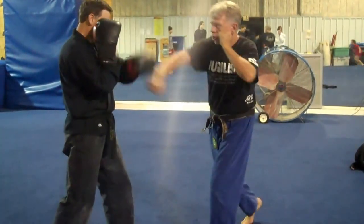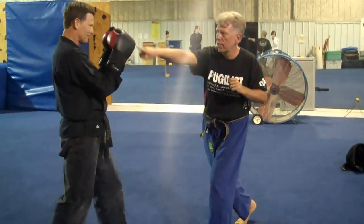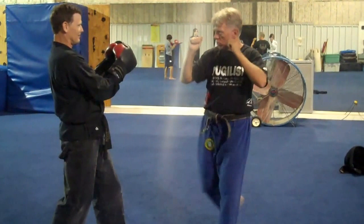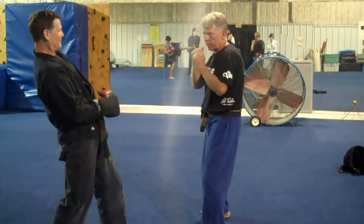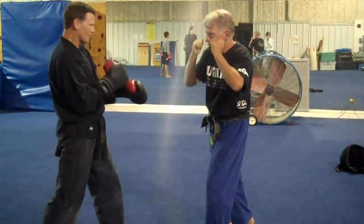So I'm going to step in. Jab, cross. My rear leg will do an outside crescent kick. He's just going to lean back. One more time. One, two. Crescent kick.